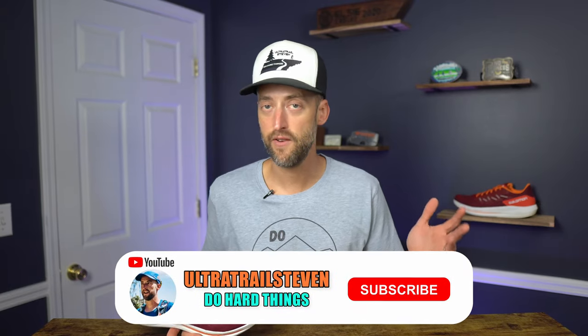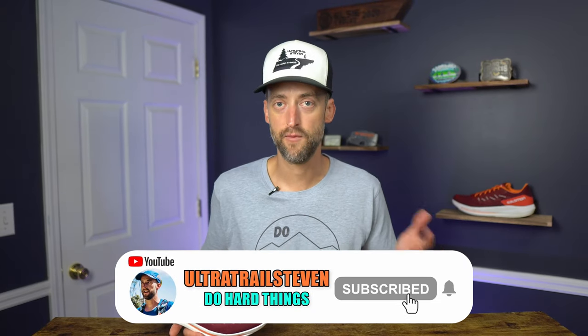That's the review of the Salomon Spectre. I hope it was helpful. If so, please don't forget to give the video a thumbs up — that helps out a lot, I really appreciate it. And if you're new, consider clicking subscribe and you'll see more videos like this in the future. If you want to take a look at what I'd say is the trail equivalent to the Spectre, take a look at the Pulsar Trail — it's a fantastic shoe, really becoming one of my favorite trail shoes. And I'll put a playlist of some other shoe reviews over here as well. Thank you for watching, I appreciate you all. Thank you to Salomon for sending the shoes and I'll see you on the next one.